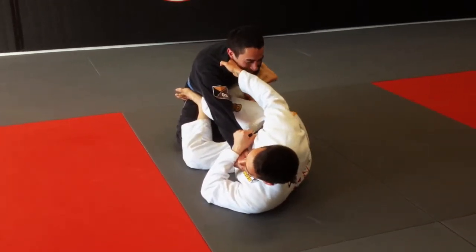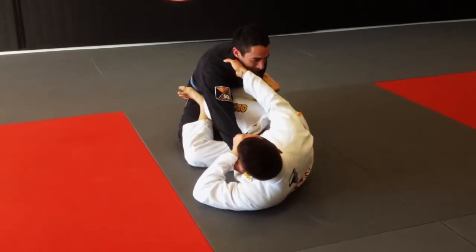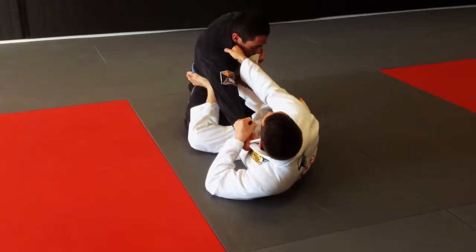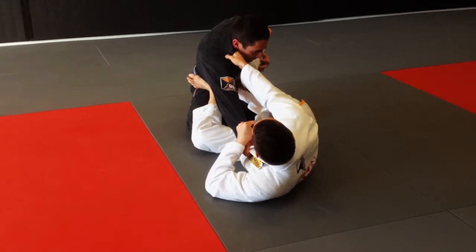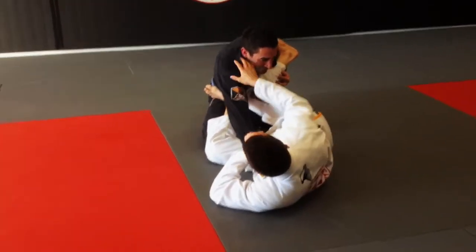I'm going to break any grip that he might have on my jacket or my belt, and I'm going to isolate that arm. So pull and push. Now I hook my right foot around the outside of his arm. A bunch of things happen at once — I'm going to draw his upper body in, especially his arm.